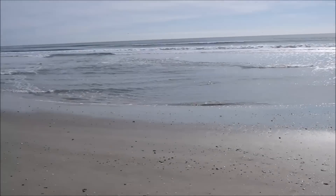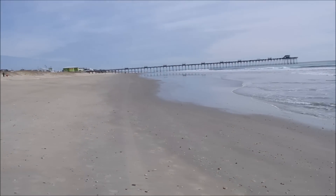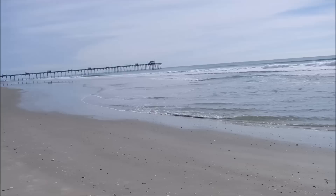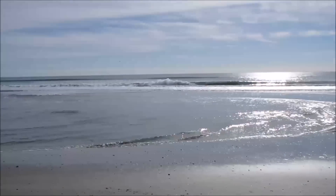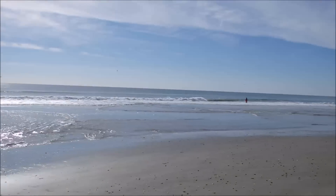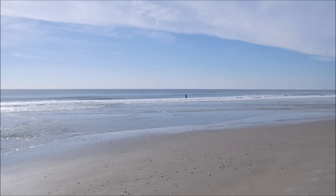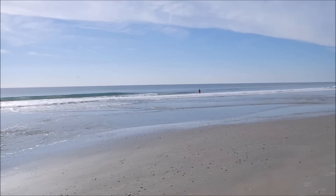This is Basia on the beach in Emerald Isle, North Carolina, end of December. Cold — not as cold as in other places, and of course no snow. But check this out: there's somebody actually in the water wearing shorts.